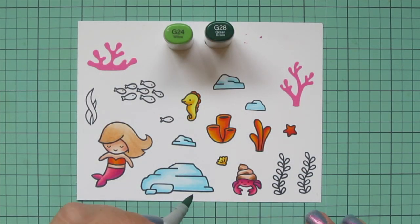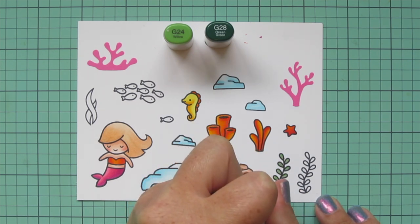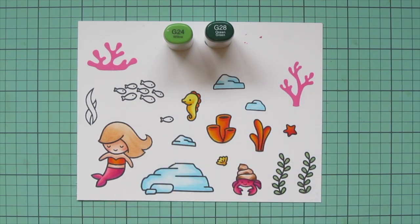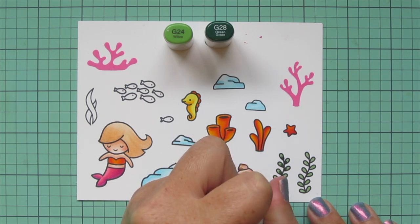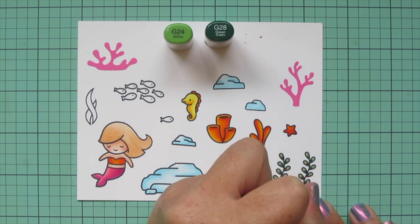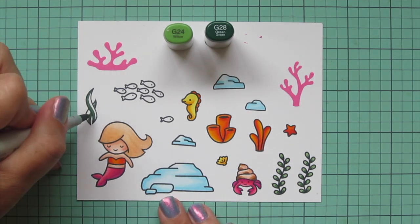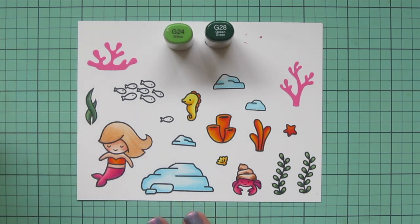For the kelp and seaweed I'm going green, picking G24 and G28. They're really small so just two shades are fine. I did a solid coverage of G24 first, then went back in with G28 and just flicked a small dot at the base of each leaf closest to the stem for a little extra texture or dimension. For the other one I'm doing a line of G28 on the inner curve and blending that out with G24.